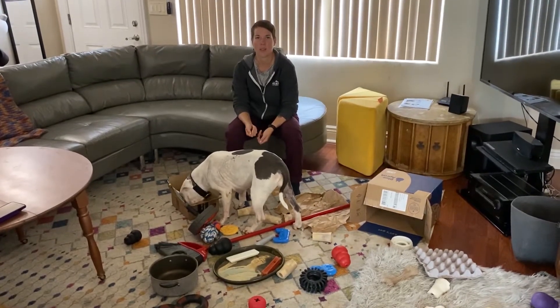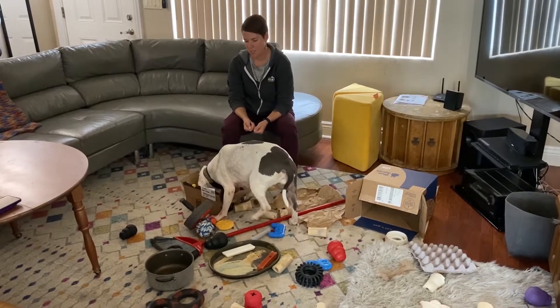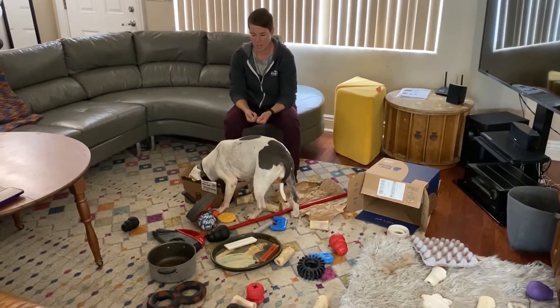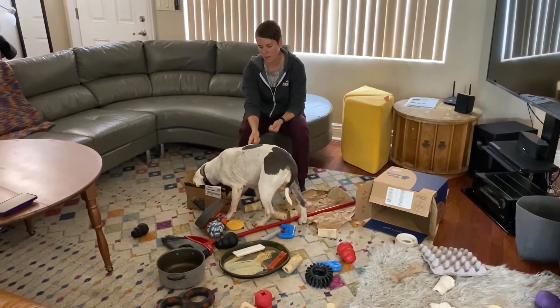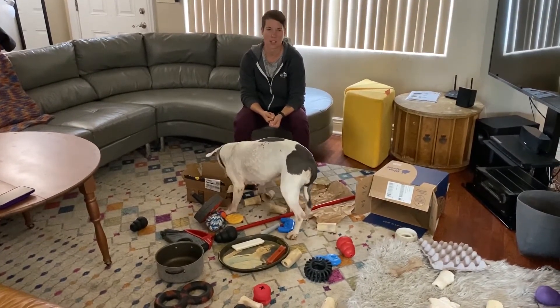Hi everybody, it's Celeste, Behavior Specialist with Pets in Need, and I'm coming to you with an activity in progress. This is a fun foraging activity that I've set up for my friend Olive here. She's 12 and a half, and she's deaf, and she really loves this activity.